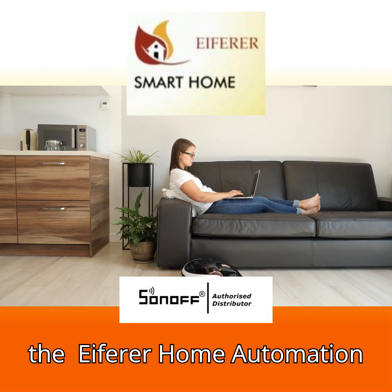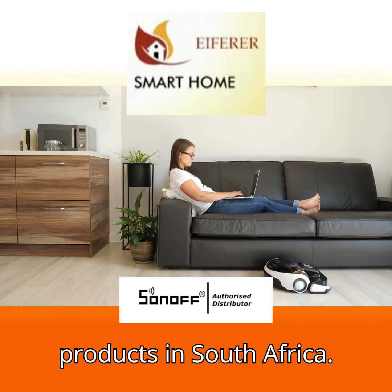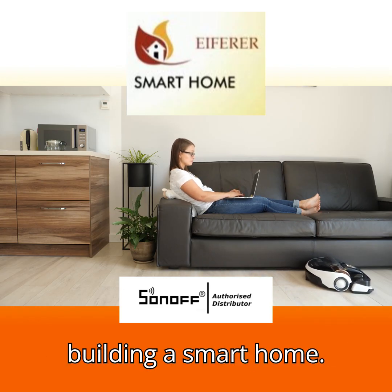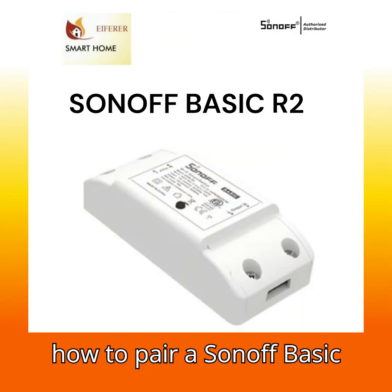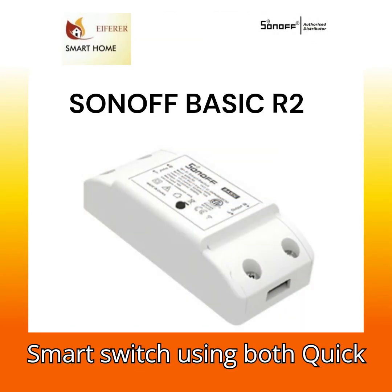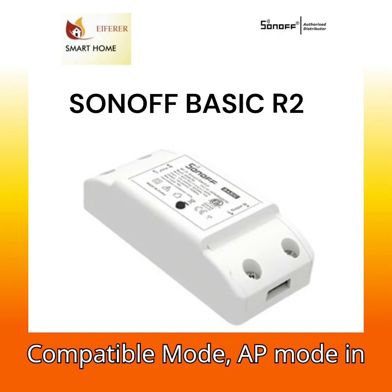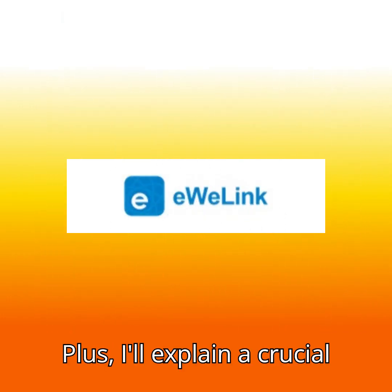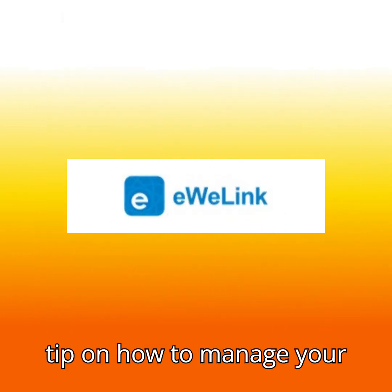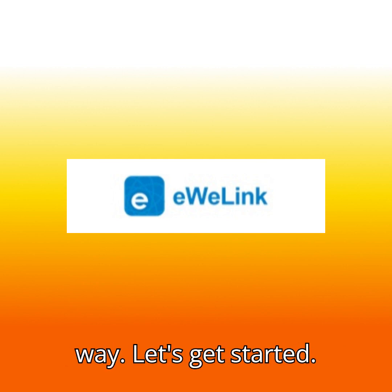Hey everyone, welcome back to the Afro Home Automation Channel, an official distributor of the Sonoff products in South Africa, your trusted guide to building a smart home. In this video I'll show you how to pair the Sonoff Basic smart switch using both quick pairing and compatible mode AP mode in the eWeLink app. I'll also explain a crucial tip on how to manage your eWeLink accounts across multiple devices the right way. Let's get started.